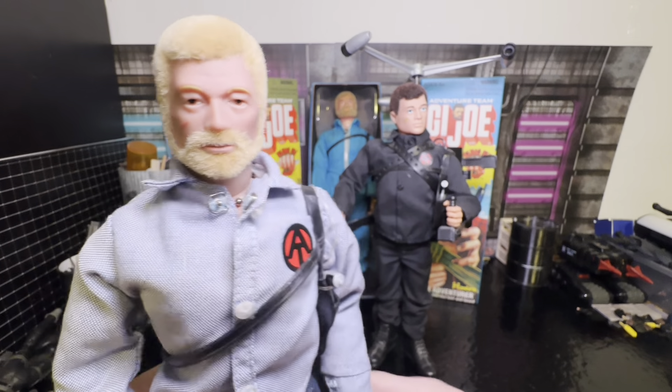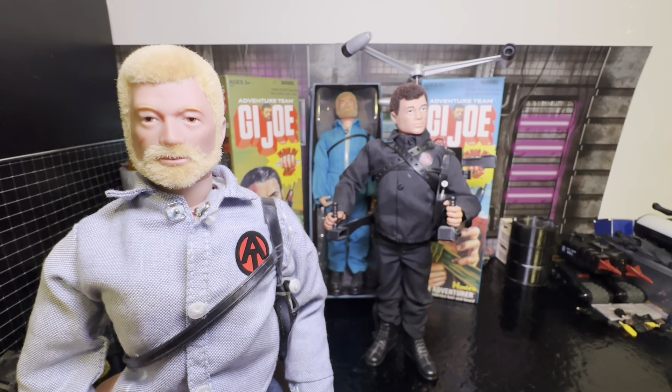These are some 12-inch G.I. Joes in my collection. I wanted to show them off because this is what I want Hasbro to do for the 60th anniversary of G.I. Joe — bring back some of these Adventure Team guys. Thanks for tuning in, I really appreciate it. Have a fantastic day!